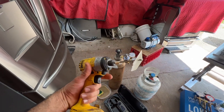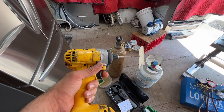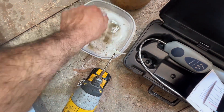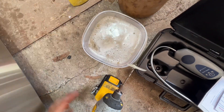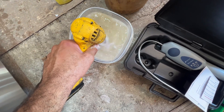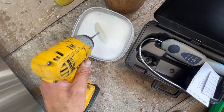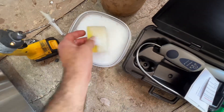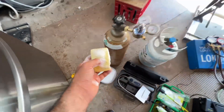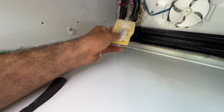I have my drill here. This plastic piece I found from a broken part off a washer — I put it in the drill and I'm going to stir the soapy water now. So you get the soapy water ready.